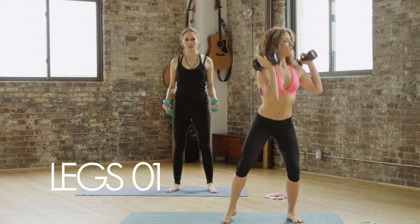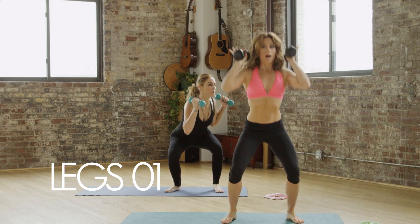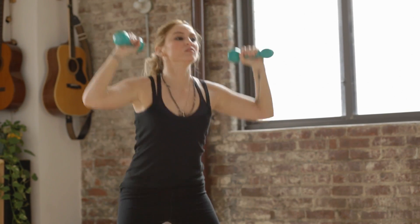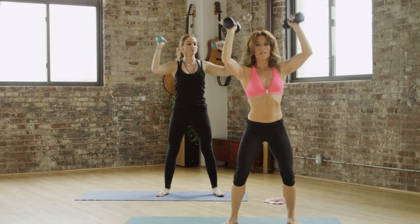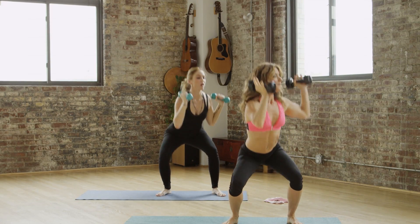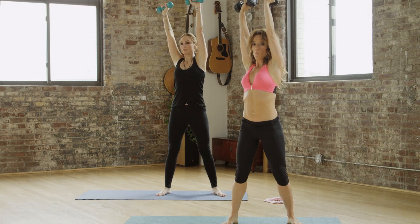Reverse wood chopper. Now twist to your left, lift those abs in and up, and press up. It's like you have a pair of tight, high-waisted jeans on. Each time you lift up, you zip up your jeans. Inhale, exhale, zip it up. Ten more.